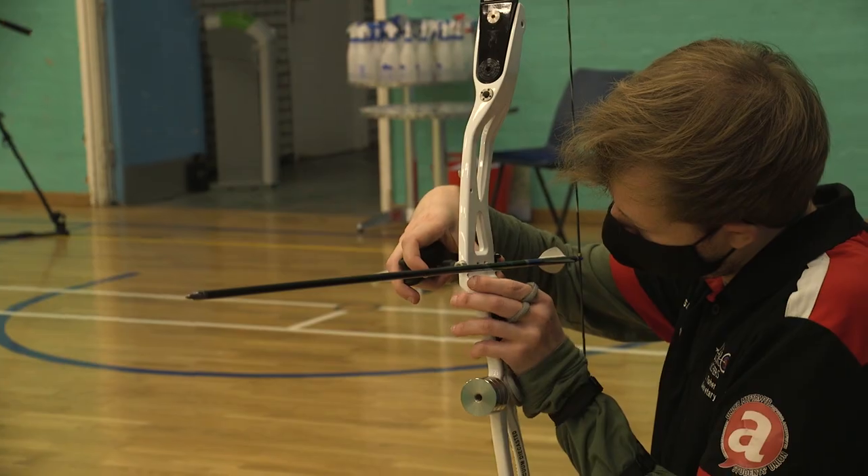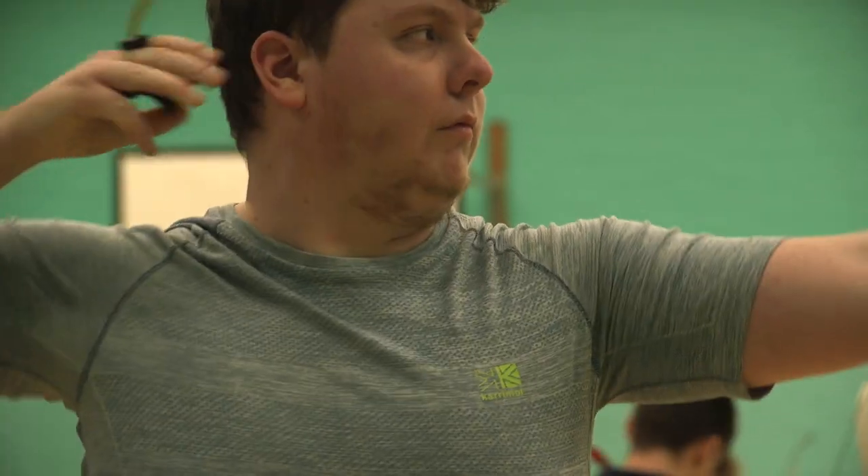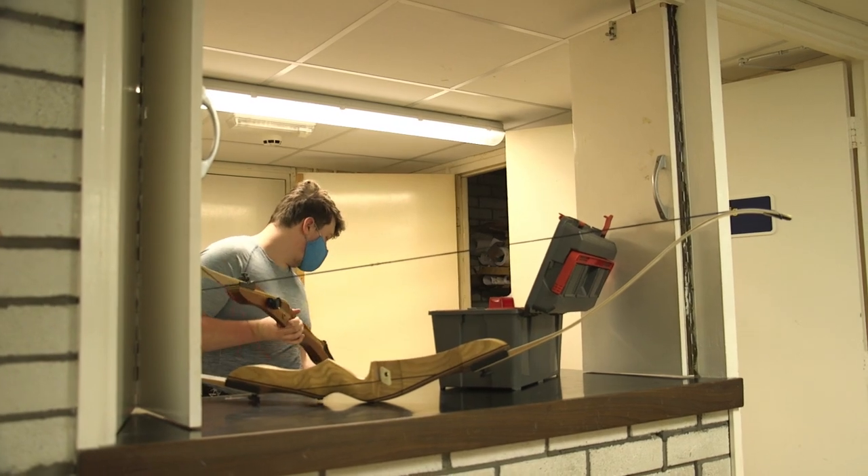My name is Lewis. I've been shooting for almost five years now and I'm currently the Vice President of Aberarchers. My name is Yeyan and I'm the current President of Aberarchers and I've been shooting for 11 years.